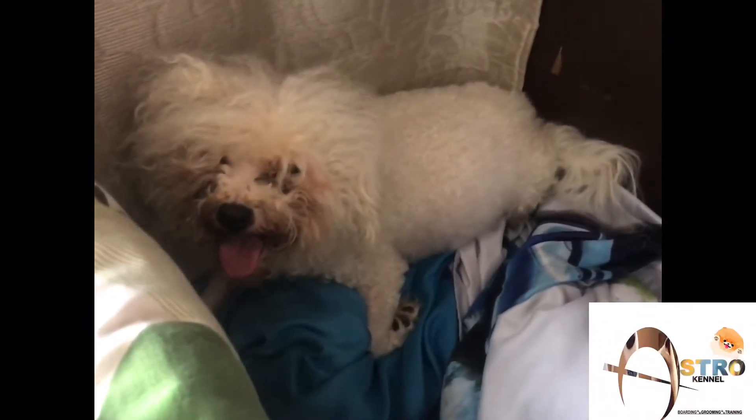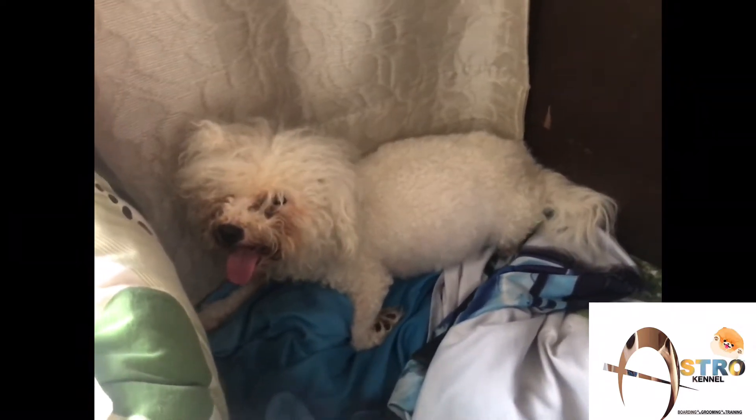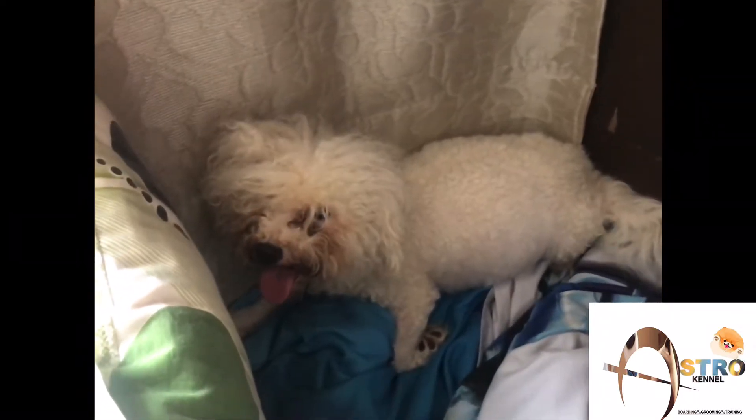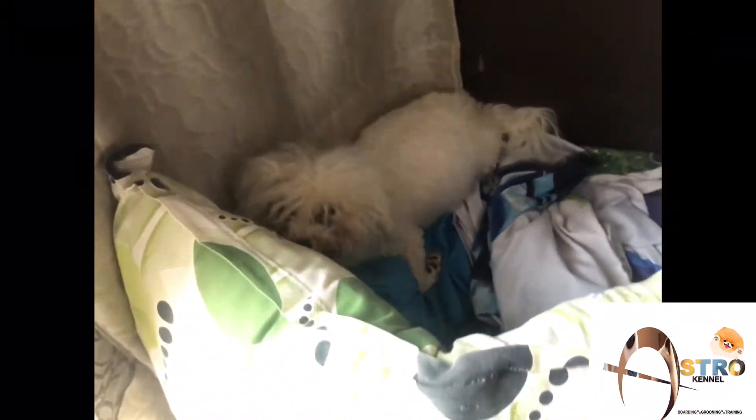Hello everyone, welcome back to my channel. Today we are going to tell you about the delivery of the Bichon.